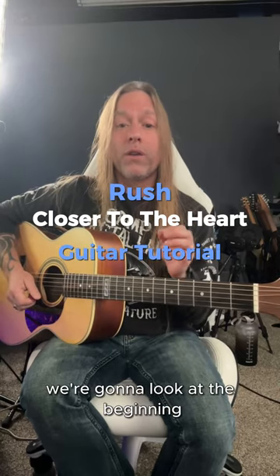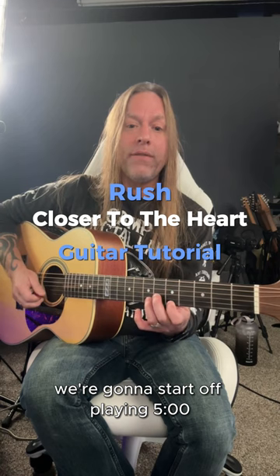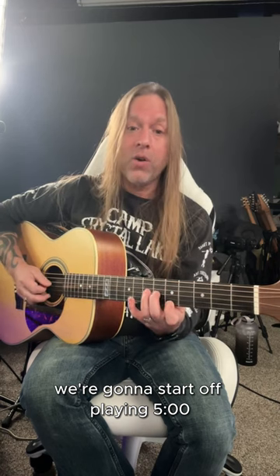Hey, Steve Sanford from GuitarZoom here, and in this video we're going to look at the beginning of Closer to the Heart by Rush. We're going to start off playing 5, 0, and then 6.